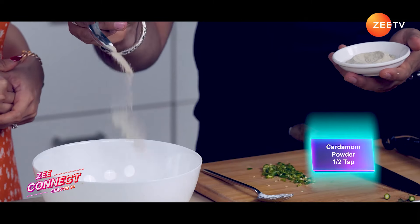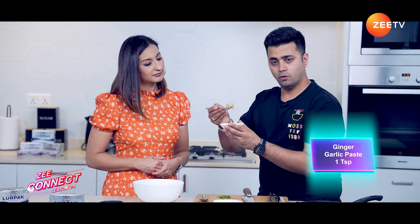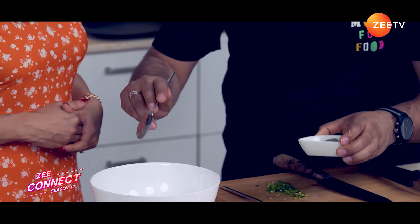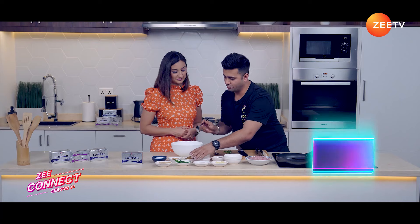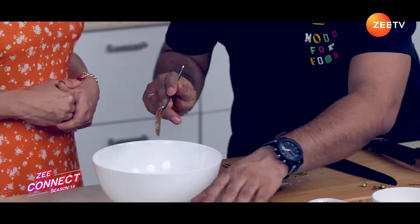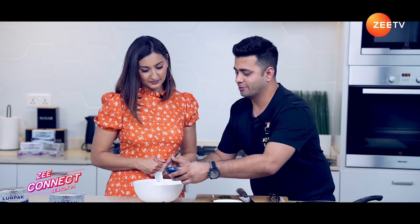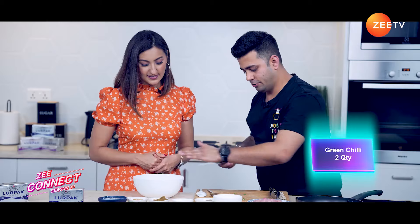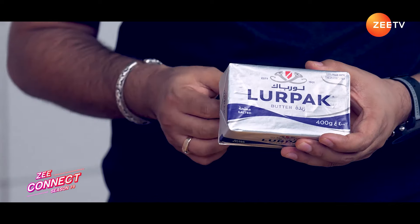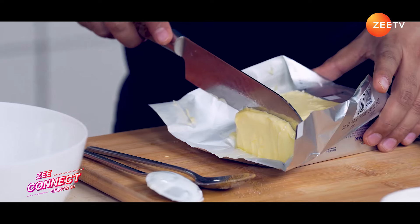Cardamom Powder — half a teaspoon. Ginger Garlic Paste — around 1 teaspoon. Black Pepper Powder — half teaspoon. Salt — half teaspoon. Cumin Powder — three-fourths teaspoon. We have Cream here. And 2 Green Chillies. We will take some Butter — just a small slice — and add it to the marinade.